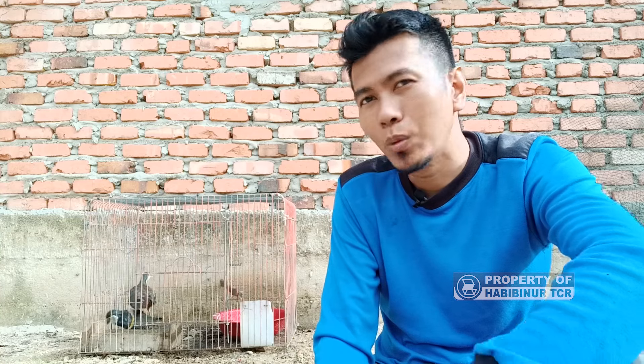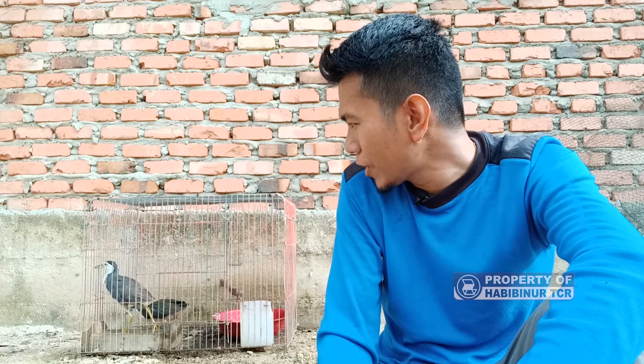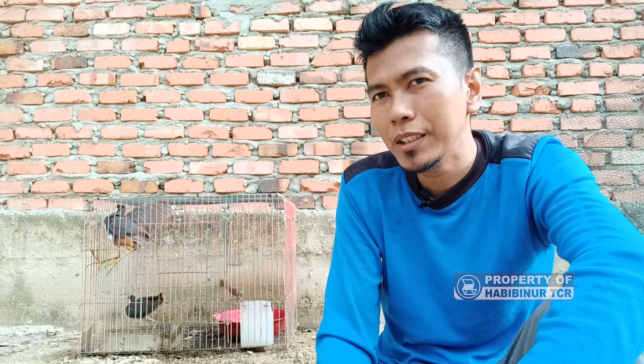Saya memberikan makannya setiap pagi, siang, dan malam. Tidak terlalu banyak karena untuk melatih dia supaya mau makan. Kalau pagi dan siang sudah habis, malamnya dia sudah lapar. Kalau diberikan makan terlalu banyak justru dia malah mengotori tempatnya.